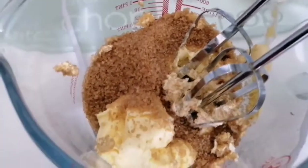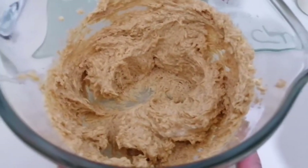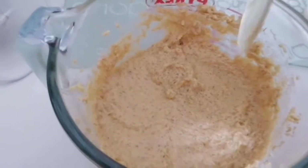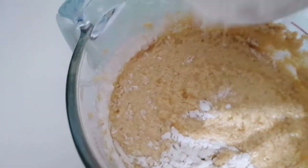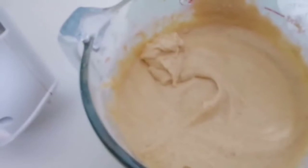Once that is mixed well, you add the four eggs — blend two eggs first, then another two eggs. Next we add the flour; this is self-raising flour.